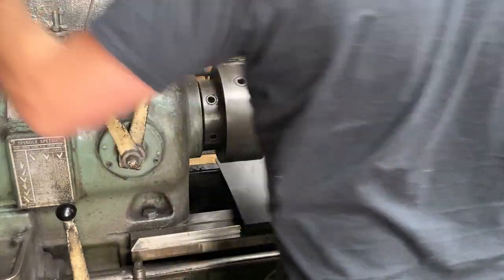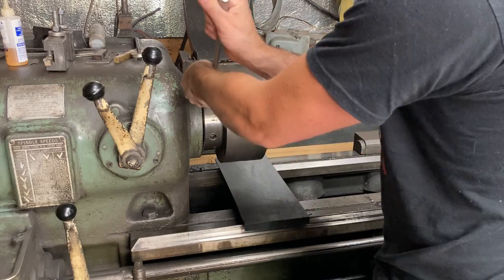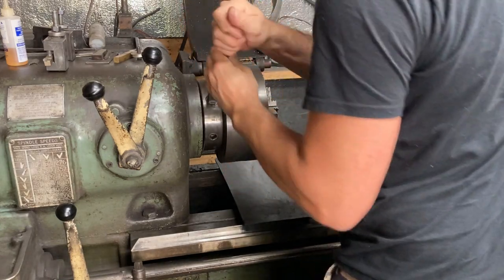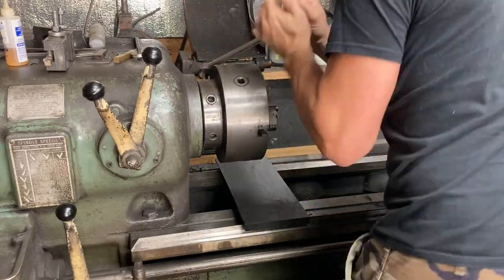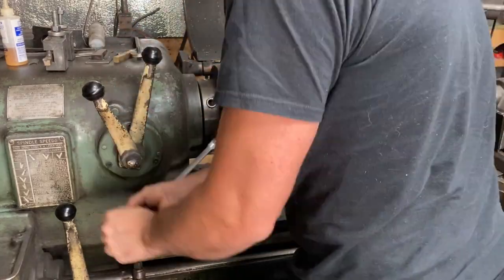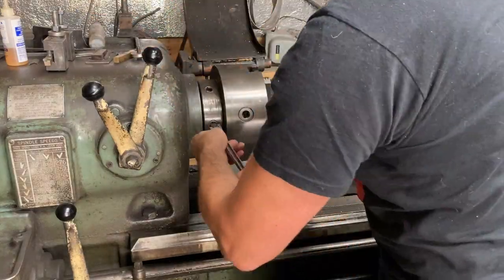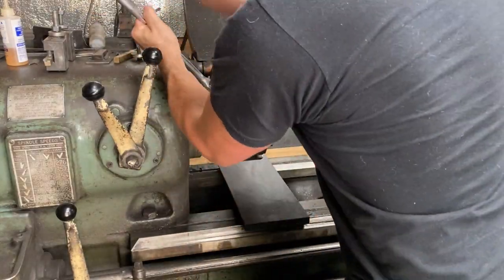I'll be showing a lot of stuff on this video that's pretty basic lathe operations, so if you already know this stuff please just hang in there. A lot of this video is kind of directed at folks that haven't seen this stuff maybe, or are just getting a metal lathe and learning what projects they can use it for in knife making.